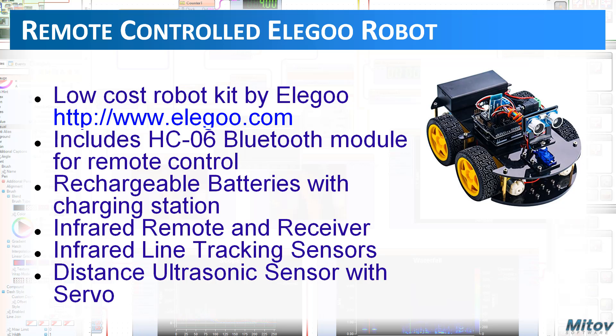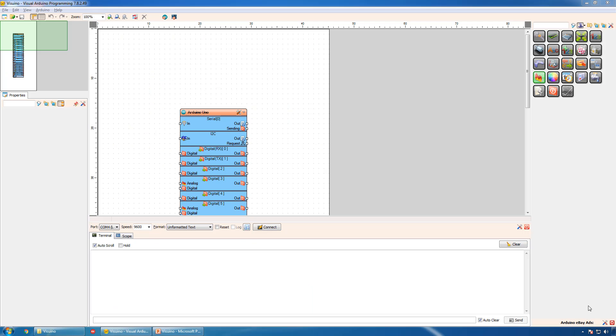It also comes with rechargeable batteries with a charging station, an infrared remote and receiver, infrared line tracking sensors, and an ultrasonic distance sensor mounted on top of a servo that allows it to be rotated and measure distances in different directions. Let's start with the robot design in Visuino. To control the motors, the robot contains a motor driver board based on the L298N chip.